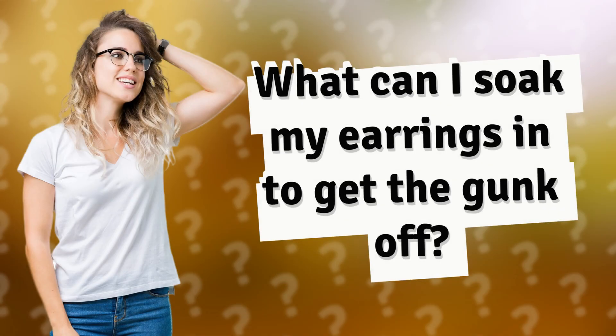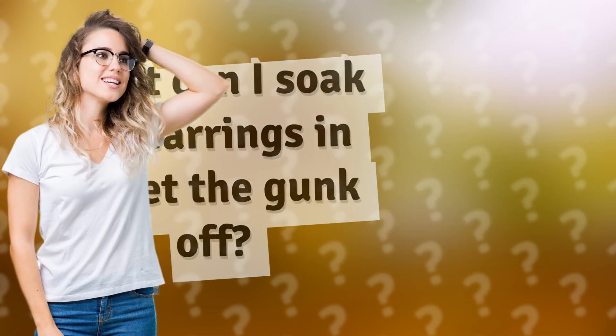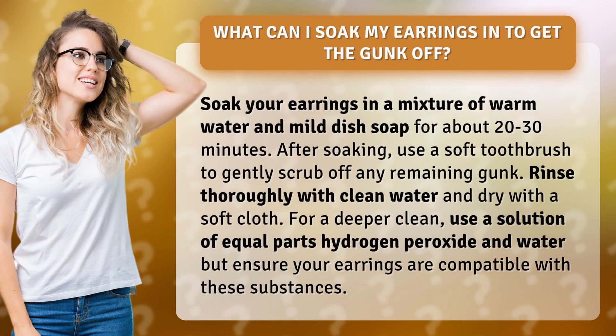What can I soak my earrings in to get the gunk off? Soak your earrings in a mixture of warm water and mild dish soap for about 20 to 30 minutes.